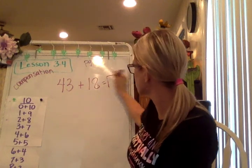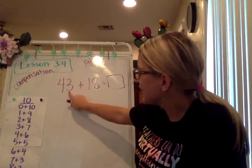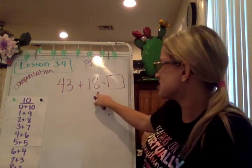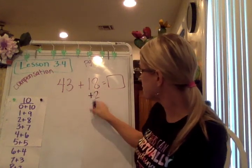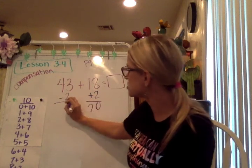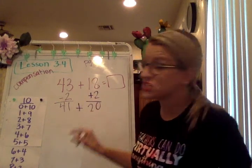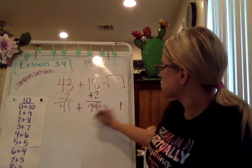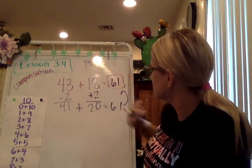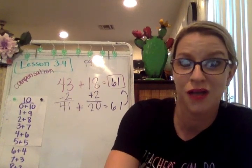Let's do 43 plus 18. 3 partner pairs with 7 to get to the next 10, and 8 partner pairs with 2. So I'm going to add 2 to the 18 side and subtract 2 from the other side. 18 plus 2 is 20, and 43 minus 2 gives us 41. My new equation is 41 plus 20: 1 plus 0 is 1, and 4 tens plus 2 tens is 6 tens. So the sum of 43 plus 18 is 61. I'm going to go ahead and stop this video — that's a lot of extra practice. Hopefully you're starting to understand compensation a lot more now.